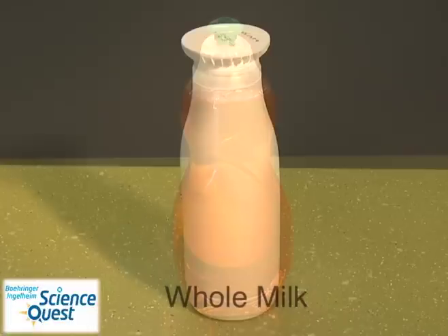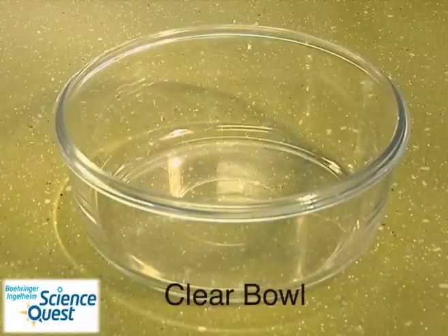In order to do this experiment you'll need dish soap, whole milk, food coloring, and a clear bowl.